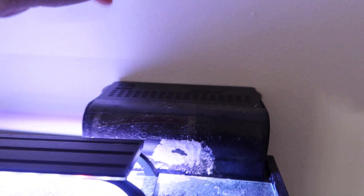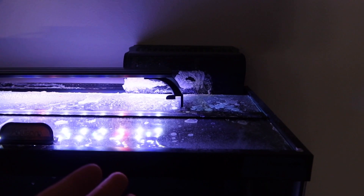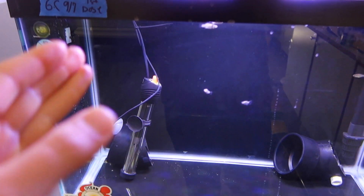In the rear chamber — something you can't see, you'll just have to trust me — it's filled with Siporax media. It's great media I've used in the past, and believe it or not, through the whole quarantine process, not once did ammonia even move. I think it's all thanks to that Siporax.